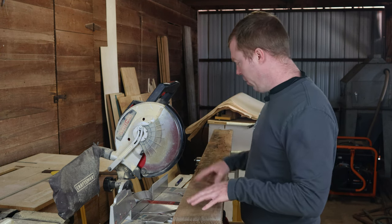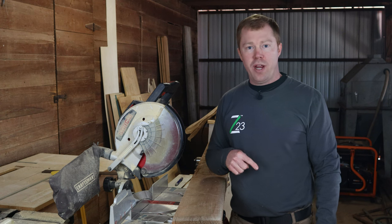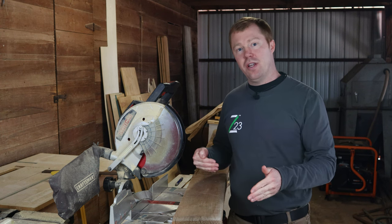What we're doing is we're gonna first cut these boards to length, and then we're gonna move over to the bracket that we're gonna be building to make it look like it's floating on the actual wall. So first let's cut these to length and then we'll get going with the rest of the project.